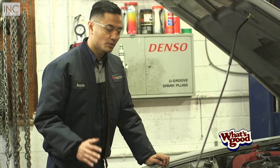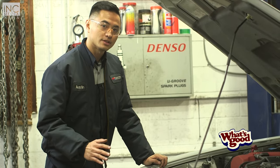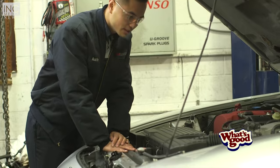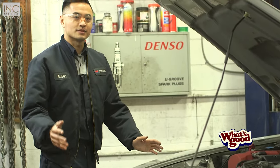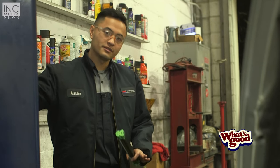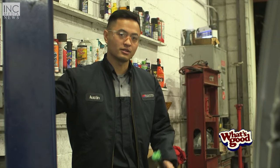Whenever you lift your car up, you want to make sure that it's stable before you start getting underneath it. So I'm just going to go ahead and shake it before I lift it all the way up — and we can see that it's stable. The third step is going to be lifting your car so you have enough space to work underneath it.